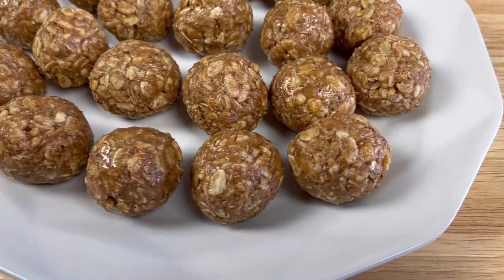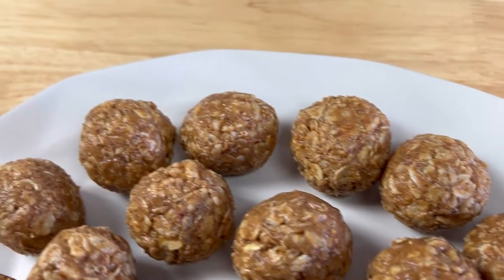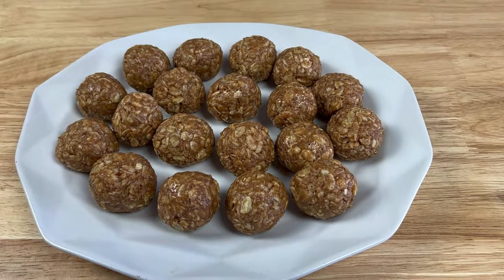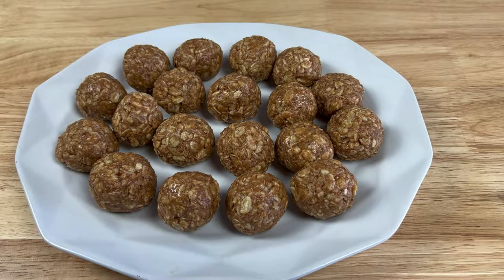And there you have it — our delicious, easy-to-make peanut butter balls! I'd like to give a shoutout to all my Patreons for supporting my channel. I really appreciate you guys so much. If you want to become a Patreon, go on over to Rosa the Sweet Chef's Patreon page where you can find out all the amazing perks. I love you guys, see you soon — bye!